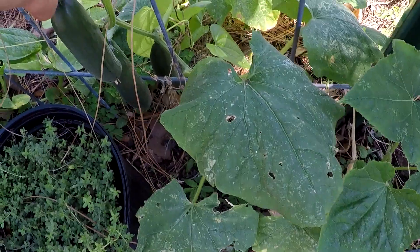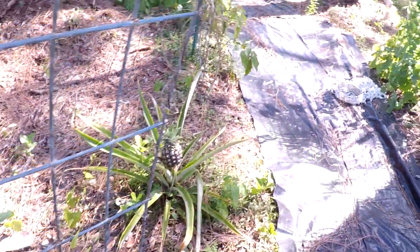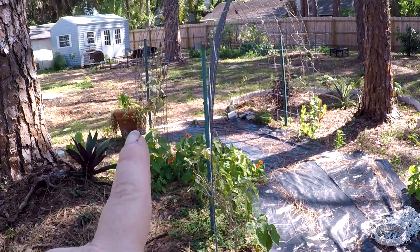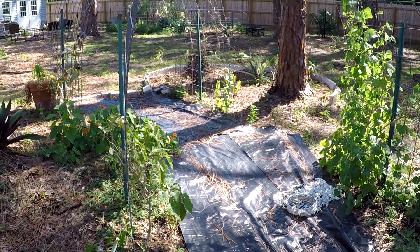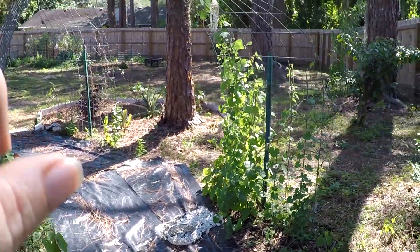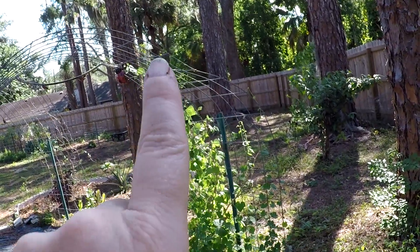I started them late because I was counting on my Boston Pickling and they were a disappointment. I don't blame the seed company — it's just this area where the trellis is, between two pines. It's highly acidic soil and I need to fix it. Do you see that trellis? Do you see that big old branch right there?